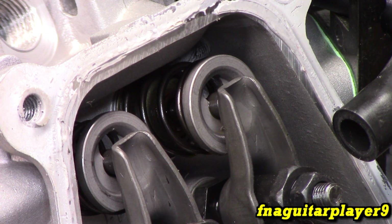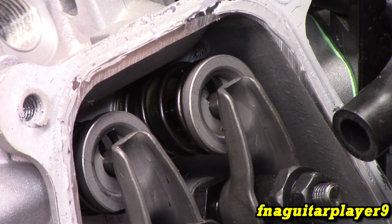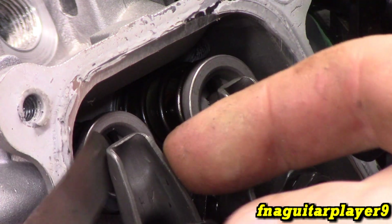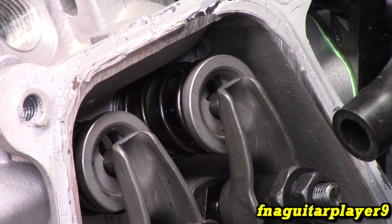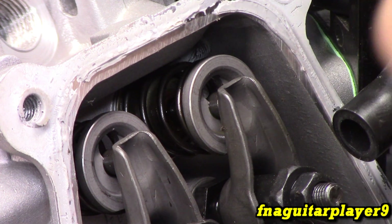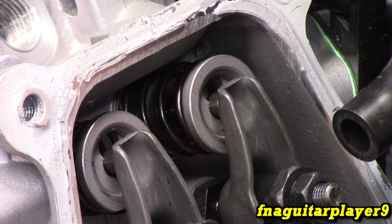Now the setting for the exhaust valve is 1 to 2 thousandths, which I feel is way too tight for this. We're going to see what it's at first — we might just leave it alone, but it adjusts the same way. Like I said, I think it was at about 5 thousandths. Yeah, it's right there, so we'll just leave it alone. But I do feel like the intake one wasn't set right from the factory.